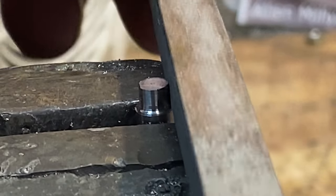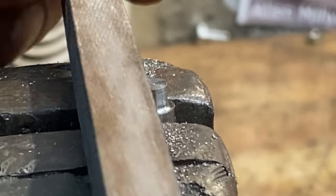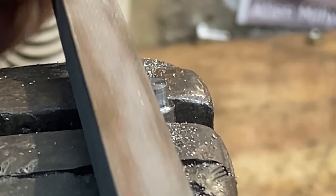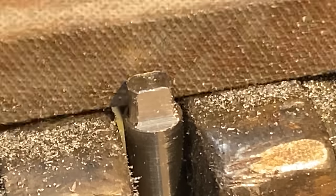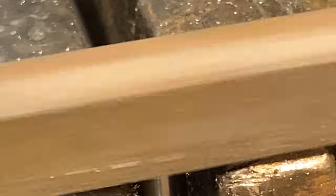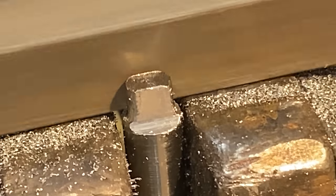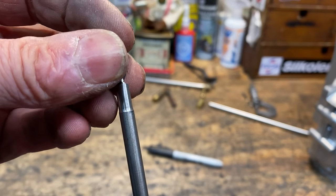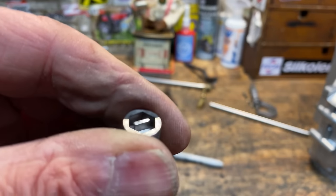I grip the rod vertically in my vice to start filing the flats for the screwdriver blade, a little bit each side at a time by eye. I'm using my square file because it hasn't seen much use and was really sharp. That took a bit longer than I thought — the material was really tough — but here's the finished screwdriver blade. It now fits down inside the socket, and that's basically the end finish.